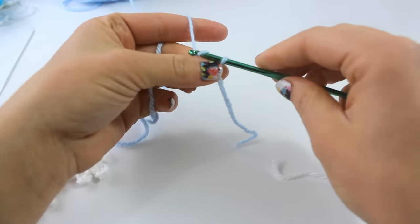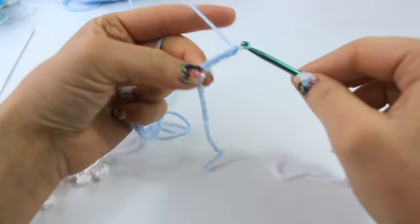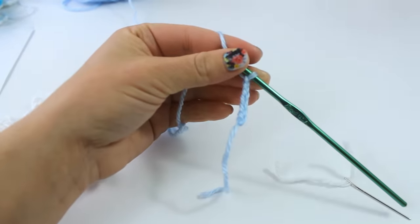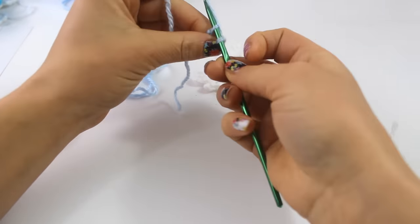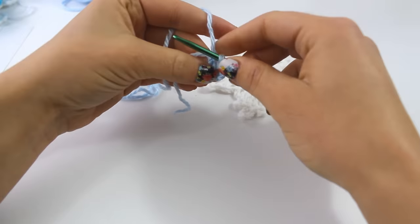You are going to chain 6: 1, 2, 3, 4, 5, 6. Slip stitch to the first chain to form a ring. And there's the ring.